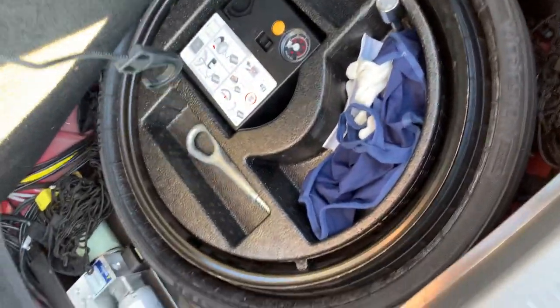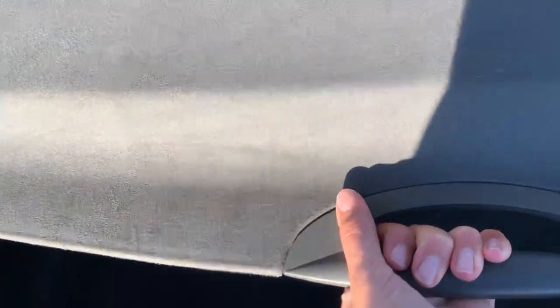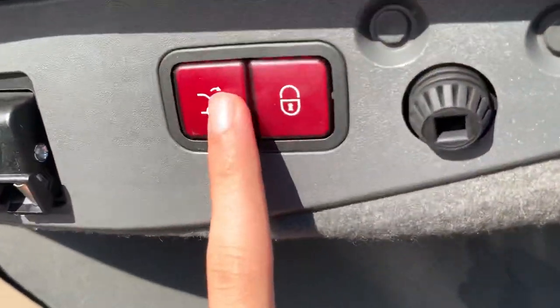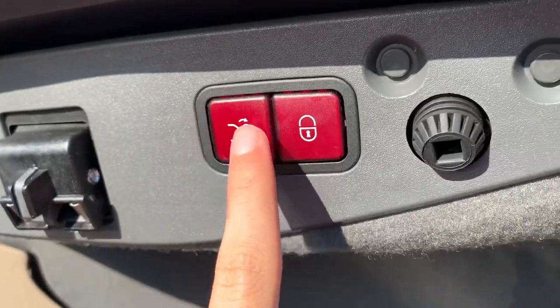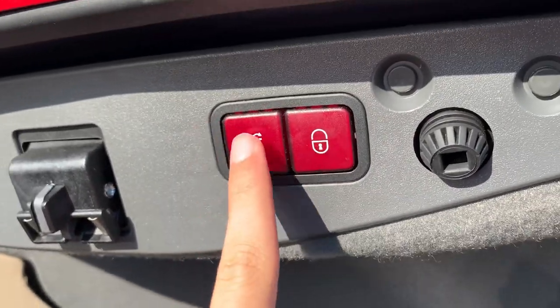You get a power trunk. Inside you'll find your spare tire, first aid kit, and battery. Press this button to close the trunk — you can also press this button and it will close the trunk and lock the vehicle.